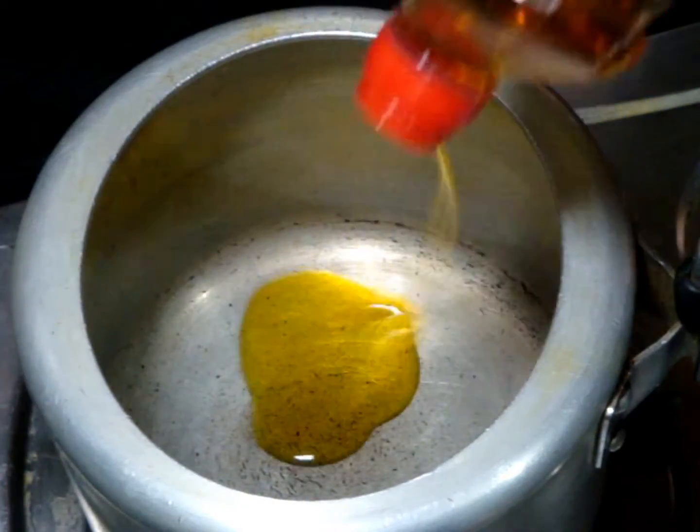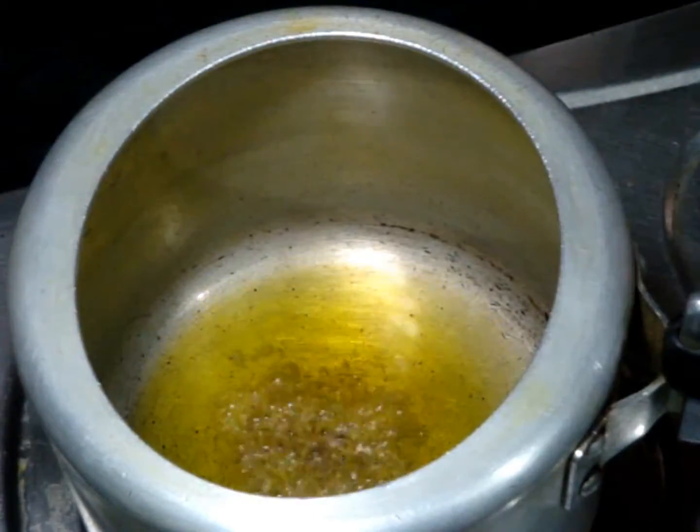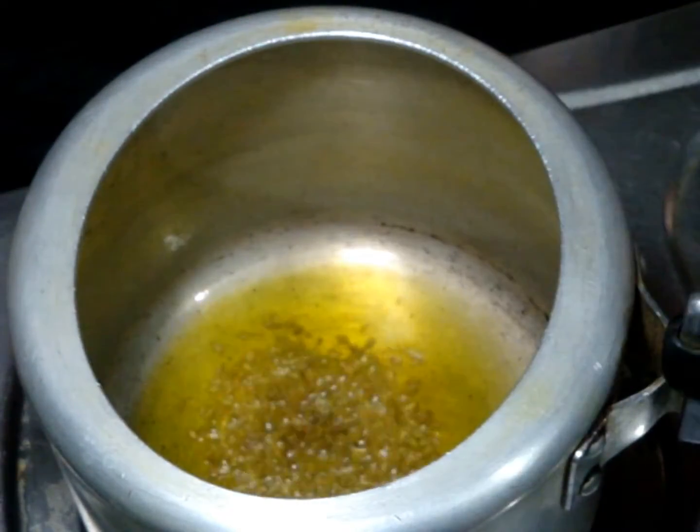First take a pressure cooker and add 3 to 4 tablespoons of oil. When oil is hot, add cumin seeds and let them splutter.